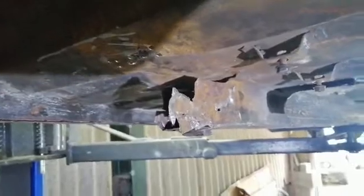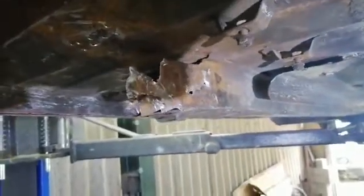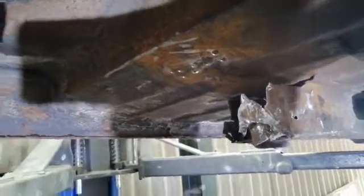Possibly the hardest few hours I've spent ever on a project. I had to cut the rail in half at this point and tackle the front part first, then the rear section afterwards due to the complexity of the double sections.